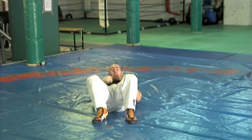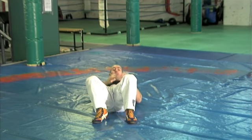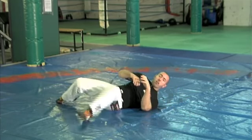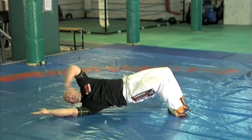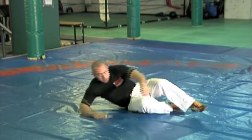What I liken it to is in football or soccer, when a goalkeeper is trying to make a save and they dive out for the ball in a corner — that's the kind of motion you want. I want this lift to be reaching out and directing everything in one direction. And this is a key element to bridging.